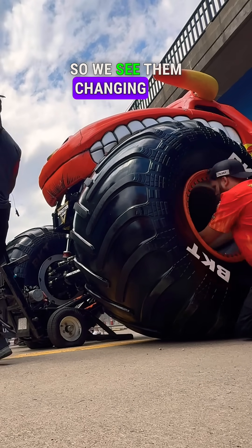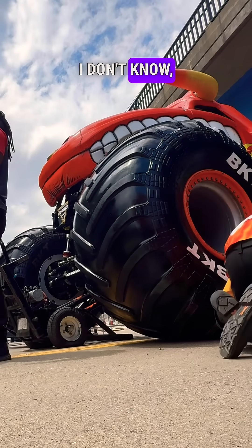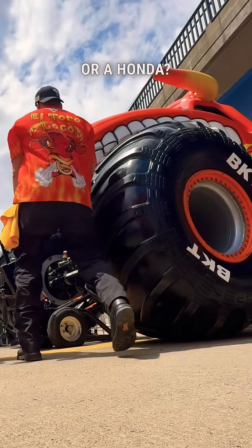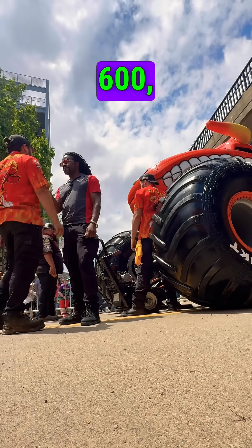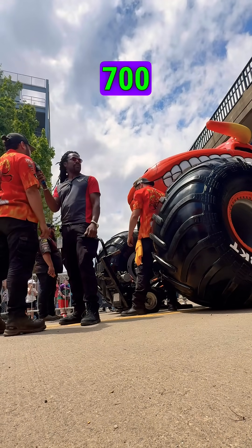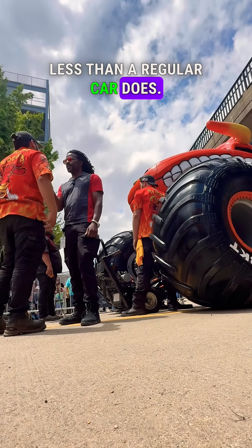We see them changing out the tire right now. What makes this different than a Chrysler or a Honda? The tires are huge — that's the first thing you see. They weigh around 600 to 700 pounds, and they take around 23 psi, which is a lot less than a regular car.